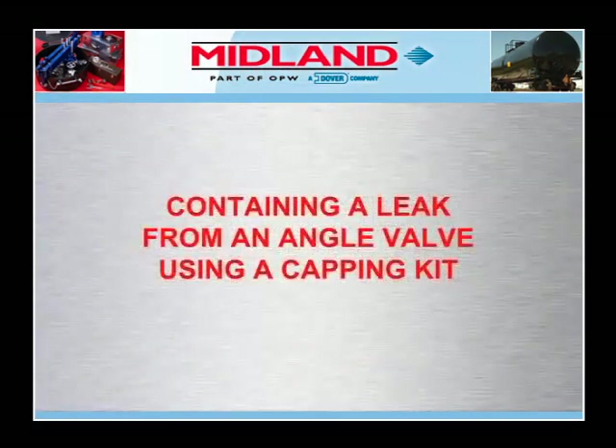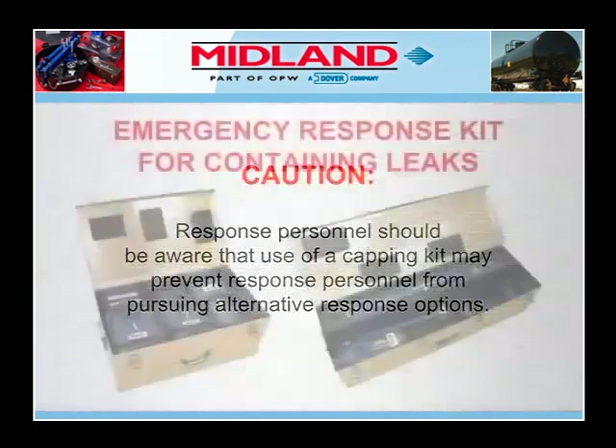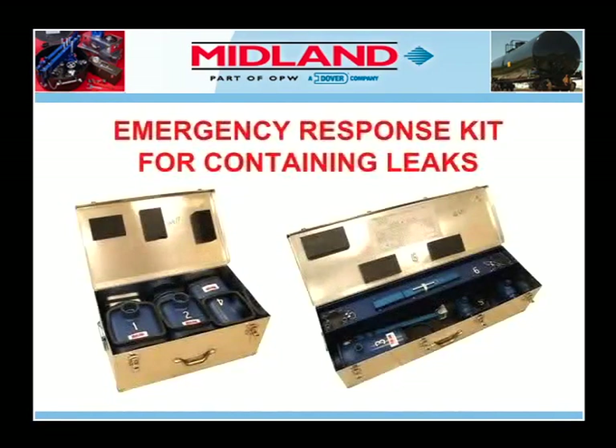If the preceding leak stopping techniques are not effective in eliminating the cause of the leak, and if all other appropriate options have been completely and thoroughly considered, then an emergency capping kit may be used to contain the leak. Response personnel should be aware that the use of a capping kit may prevent them from pursuing alternative response options. Let's examine the equipment used for capping leaks.